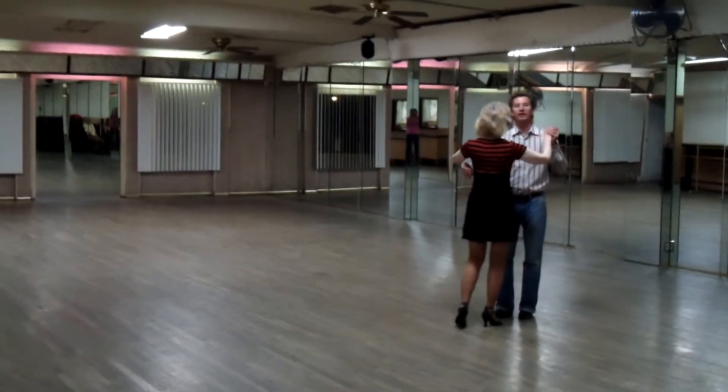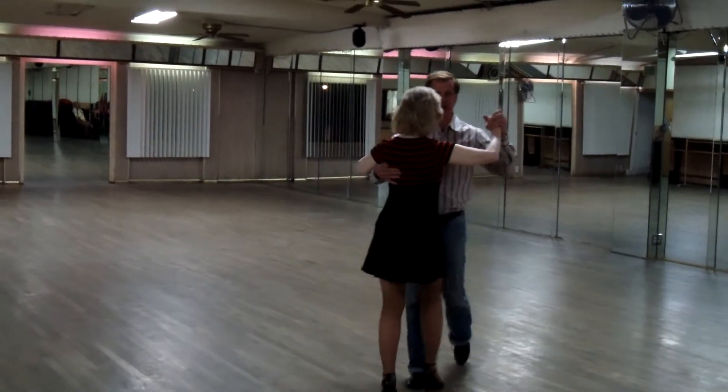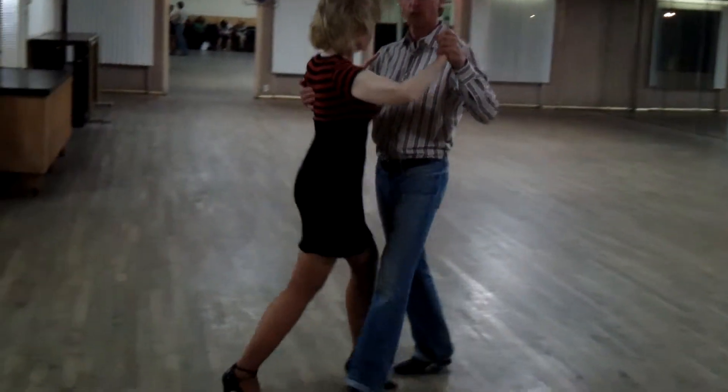Okay, I'll go from this angle coming at you. So now I can walk outside partner. I can walk in line. I can walk on the right side. I can walk in line.